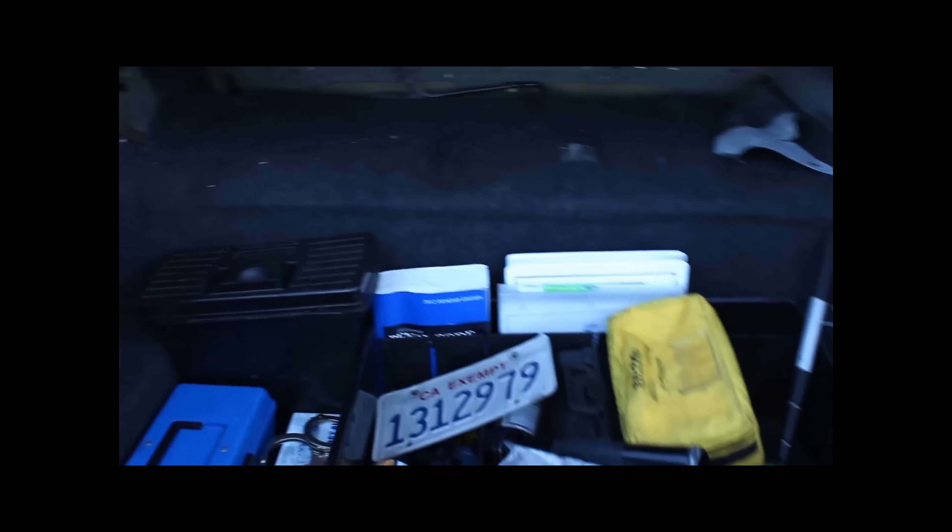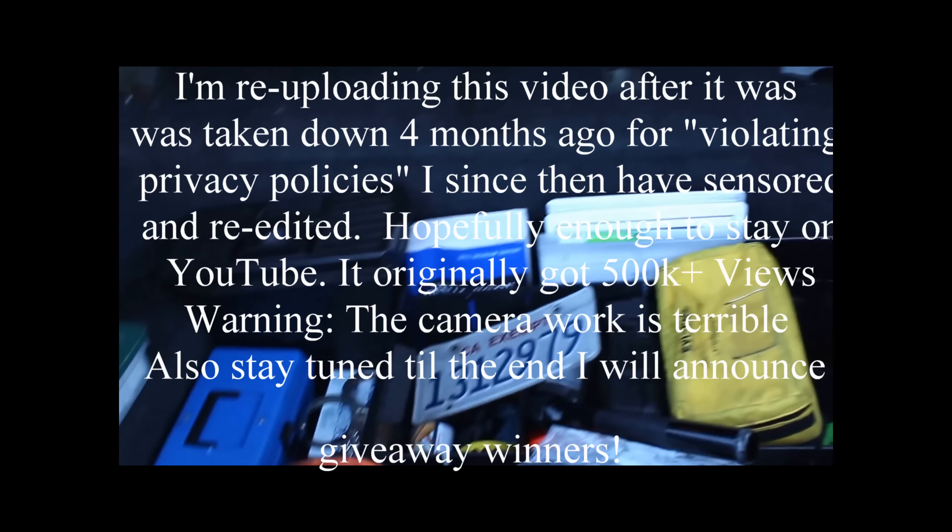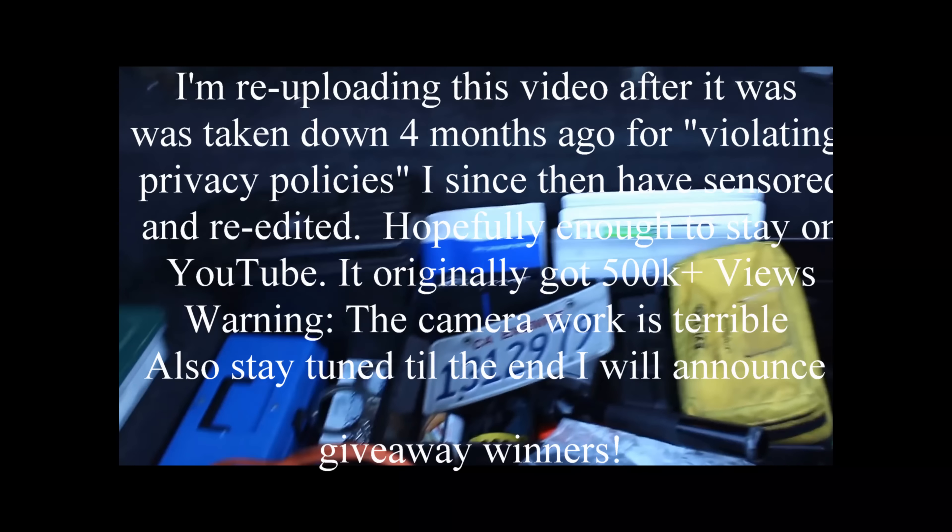What's up everyone, just want to show you what I found in the trunk of this police car right here. It is a 2007 Ford Crown Victoria police interceptor, pretty nice on the inside. Let's do a walk around quick — pretty nice, 2007, under a hundred thousand miles. I was just looking through it and I popped the trunk.